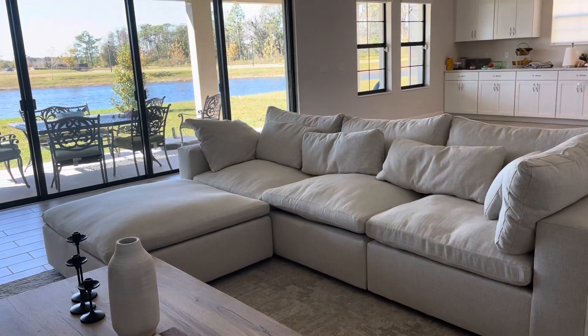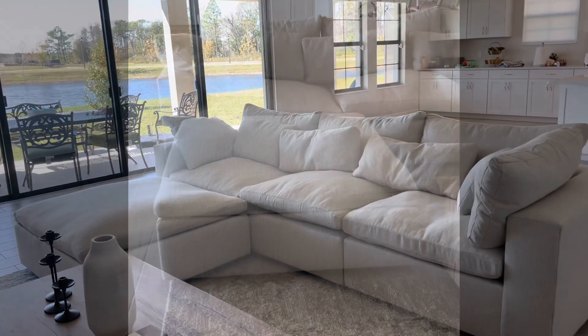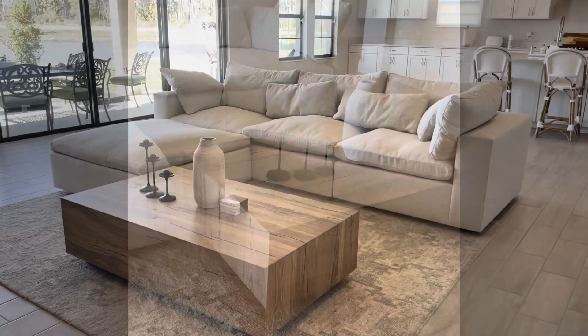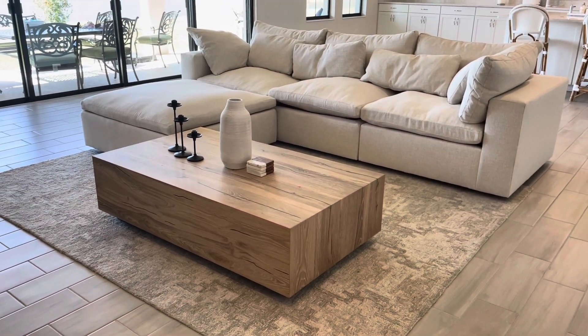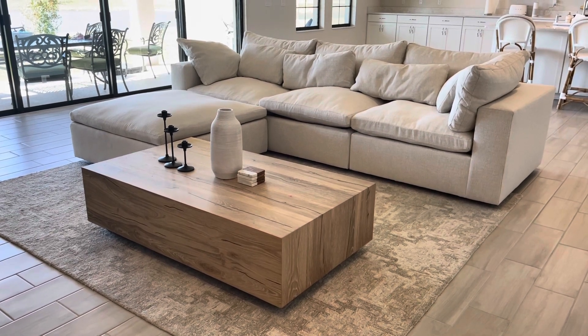I am going to add a few little decorative pillows and stuff — I'm not done decorating, I just wanted to give you guys an overview of it. Overall, I really, really love it. I think it's a great couch. Customer service at West Elm is really good in keeping me updated on when the couch was going to arrive, so no complaints there.